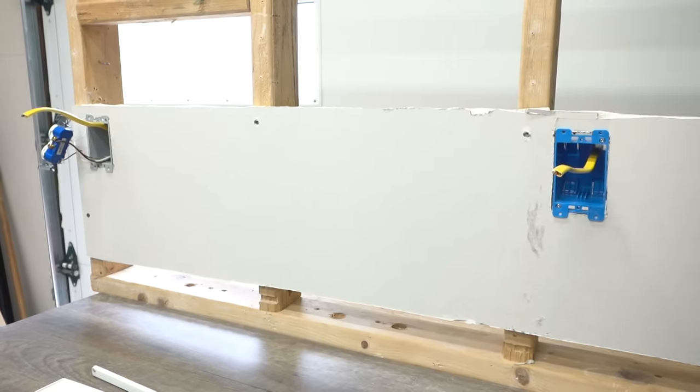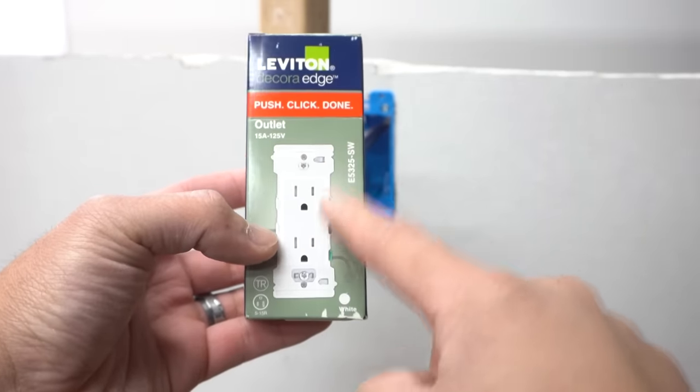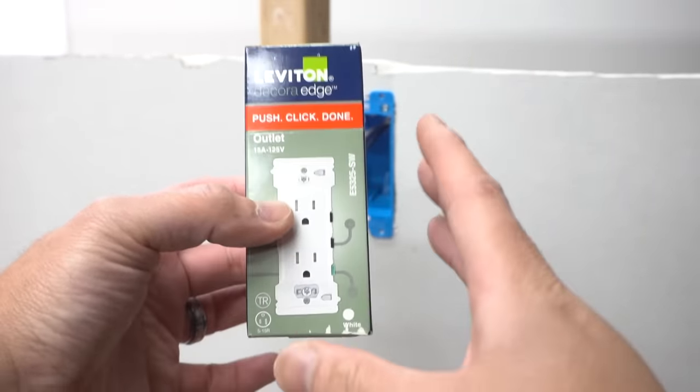The outlet we're going to be using is the Leviton Decora Edge. This is probably the fastest install outlet you can find on the market — it's pretty much a wire-go and an outlet combined together. I made a specific video on this and tested it — check that out for the full test results. On the back it's all just levers to connect wires, just like this. I'll leave the link in the description down below.